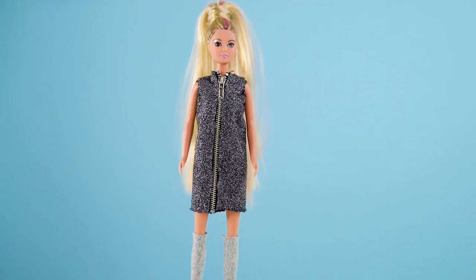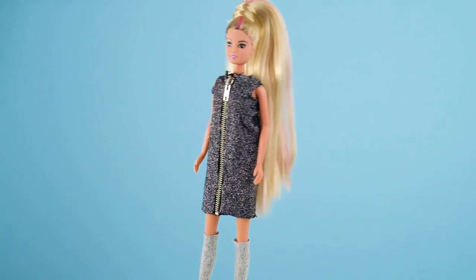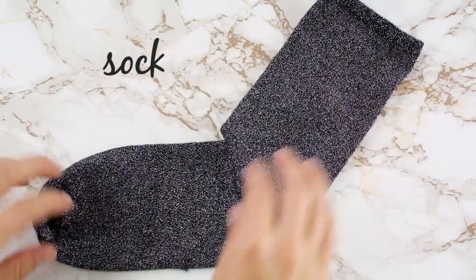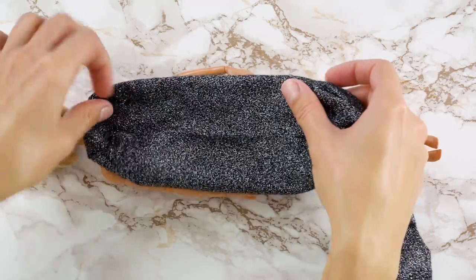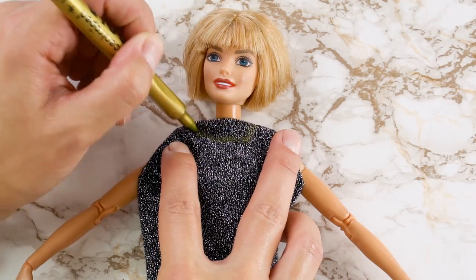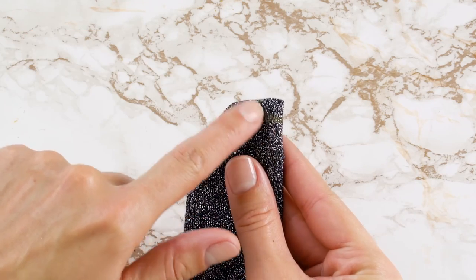Now we've got one more awesome outfit for you to try. It's this fabulous zipper dress that will definitely elevate Barbie's fashion game. For this we're going to use an old sock — kinda looks like a sweater, right? Measure the sock to Barbie's body, placing the toe of the sock on her neck. Cut the sock at Barbie's knees, then mark the place for her neck and arms. Fold the sock in half and cut out the marks we made for her neck and arms.